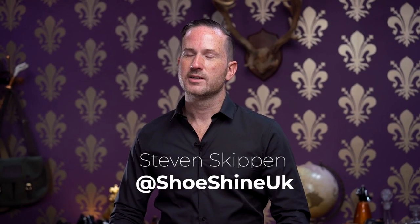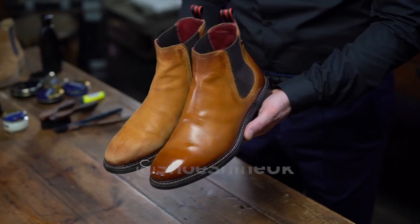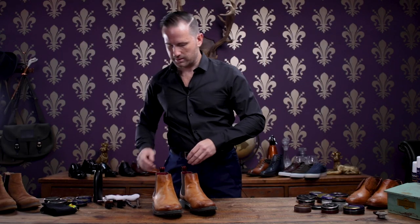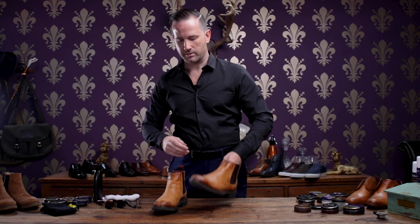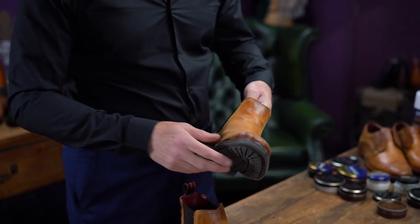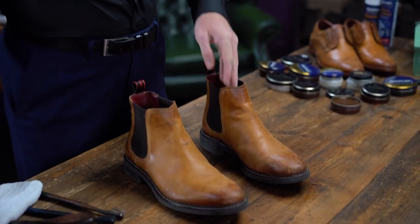Hi, I'm Stephen from Shoe Shine UK and I'm here today to show you how to take care of your leather boots. I'm just about to show you how to take care of your leather shoes. This is just a standard tan pair of Chelsea boots and we're about to get started.